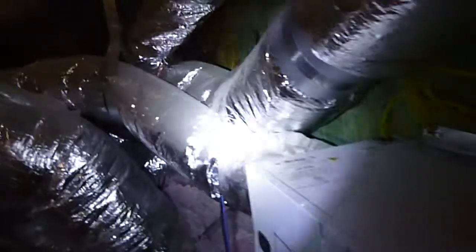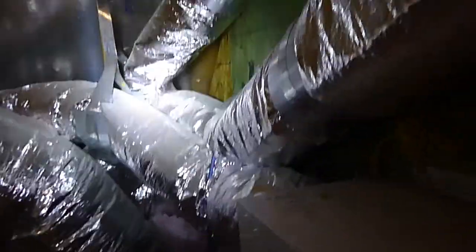Air duct should not be kinked — there's a kinked duct here. Air duct should not have more than a quarter inch sag in it. This is all pretty tight in here, so I don't know how you're going to avoid some of the sag, but it shouldn't.